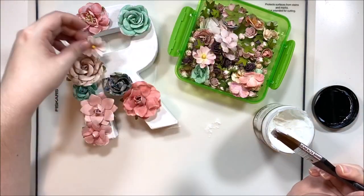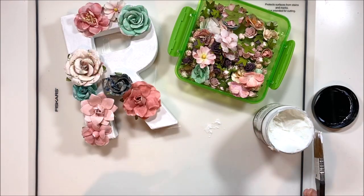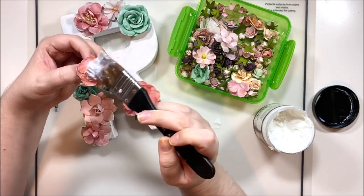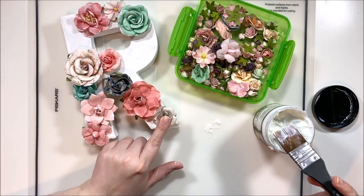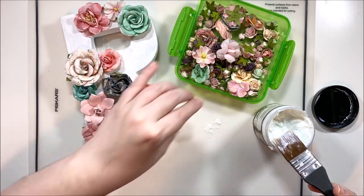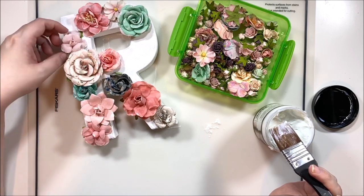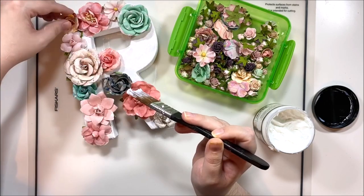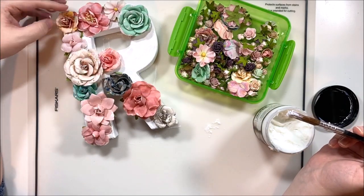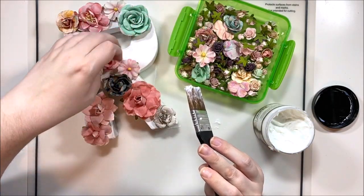I'm starting with the larger florals to make sure I have room for them, then filling in the gaps with medium and smaller sizes. That way I know I've gotten the big gorgeous florals on here, spread out the colors the best I can, and I can save the smaller ones for filling in gaps. This is also a beautiful way to use up paper flowers - if you had a whole ton of paper flowers, attaching them to the letters makes for a beautiful textural 3D look while using up a supply you may not be using anymore.